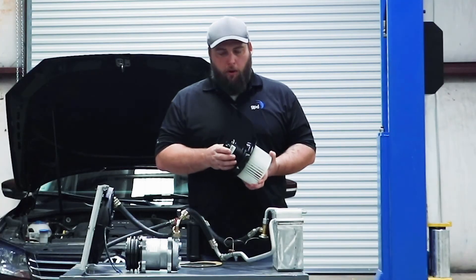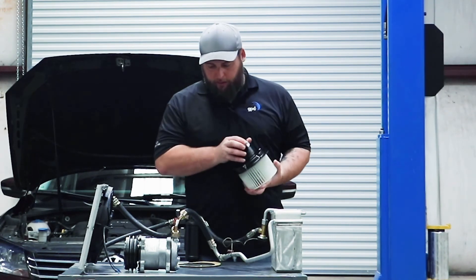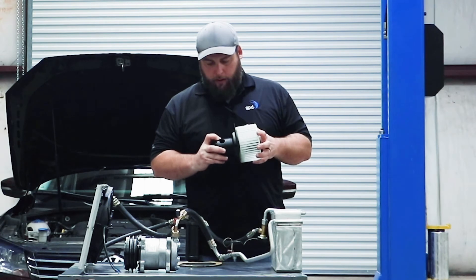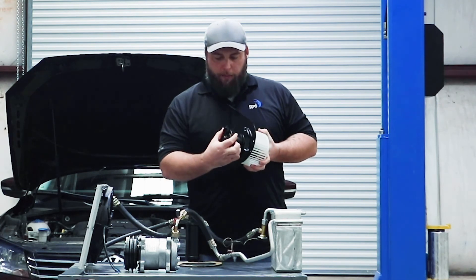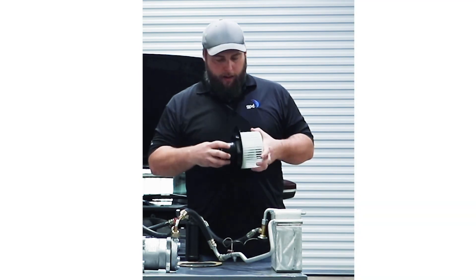When you do get a new blower motor, you're looking for the right wheel size and right mounting locations. Most of the time it's going to come with a new gasket. You want to check for proper spots for your cooling tube to go and your connector — sometimes it may be on the wire, sometimes it can be over here. As long as everything fits properly and there's nothing in a bind, you're good to go.